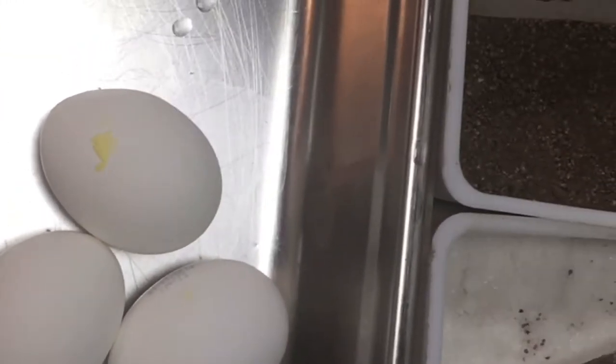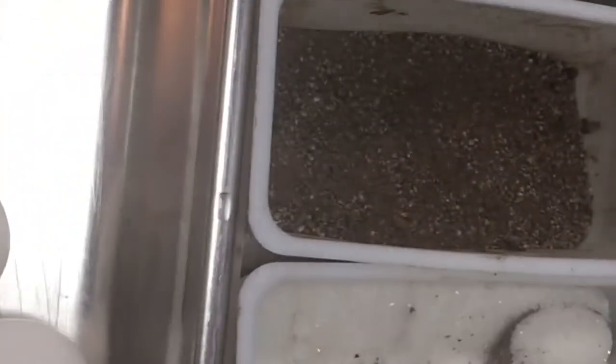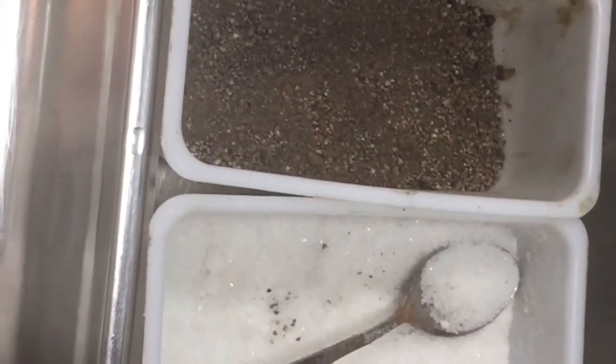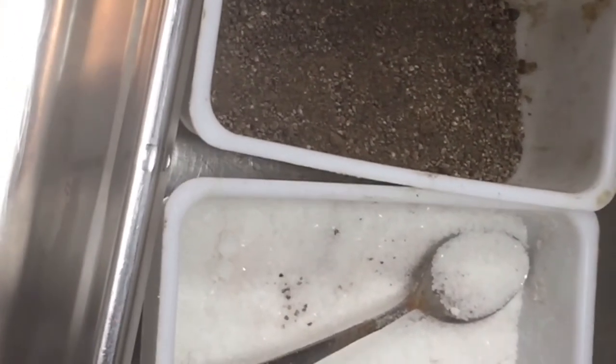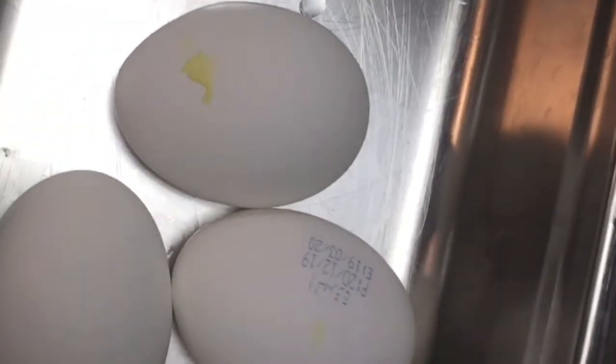Our boiled egg is ready. You can see it is hard now, and you can peel it. You will see inside it is cooked already. After 10 minutes I removed it — it is already cooked.